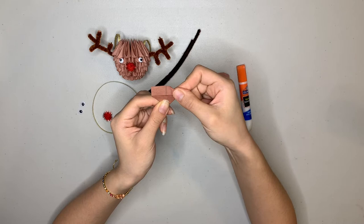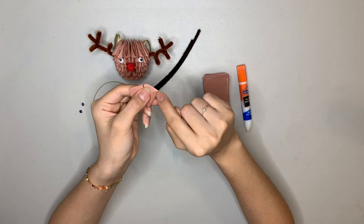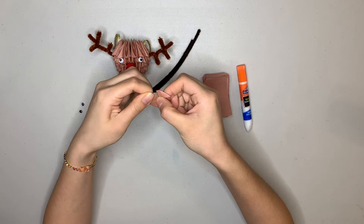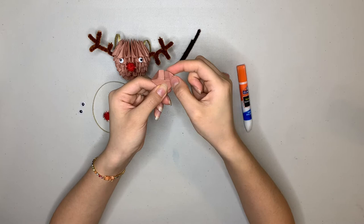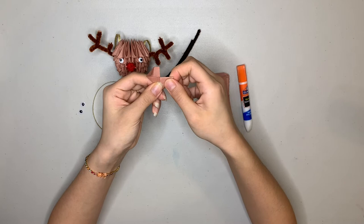Fold down like that. Now you can see the edges right here are touching. You want to do the same thing for this corner — fold it down like this. Now we're going to fold this whole side down along this line, so fold this whole thing down like that. And do the same thing for this side — fold the whole side down like that.